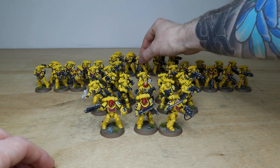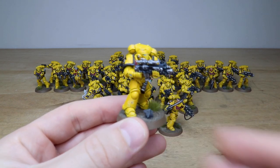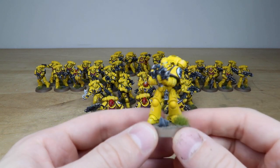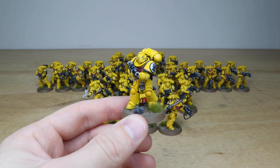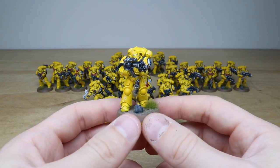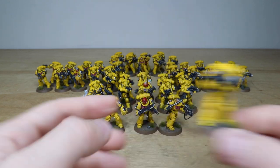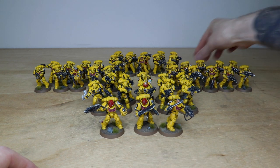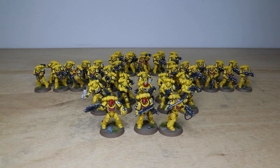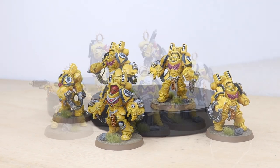Pulling forward one more Intercessor from the rear unit to match consistency from model to model — there being 30 of them, it's quite nice to check. This Intercessor is really really well done — love the advancing pose while blasting away with the rifle, with subtle weathering across the armor. That's a lovely set of 40-plus infantry for the client in this force, a really great bulk of infantry to have access to when selecting an army.